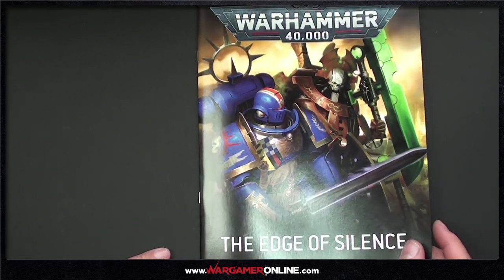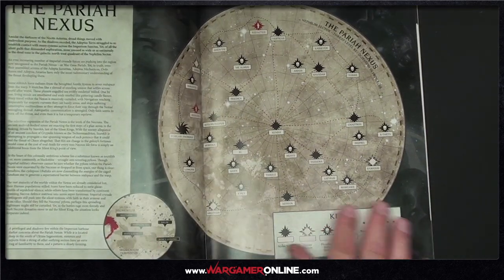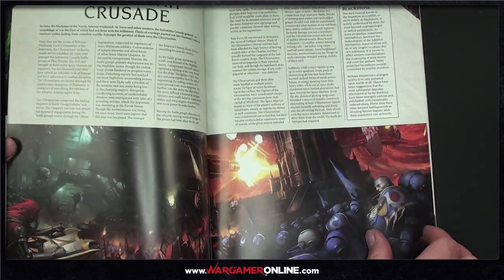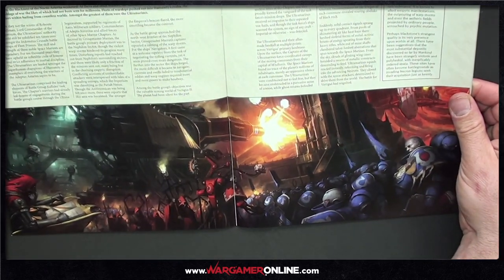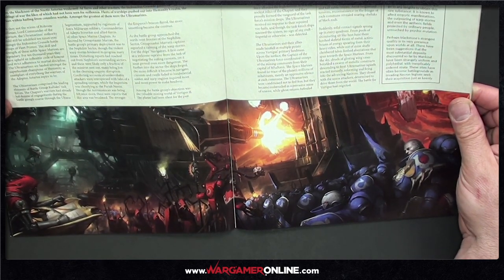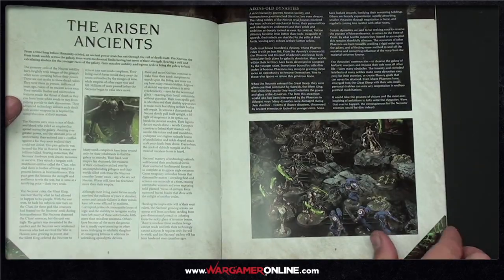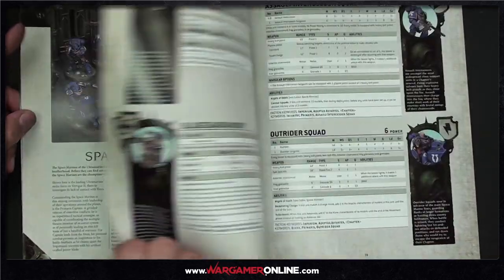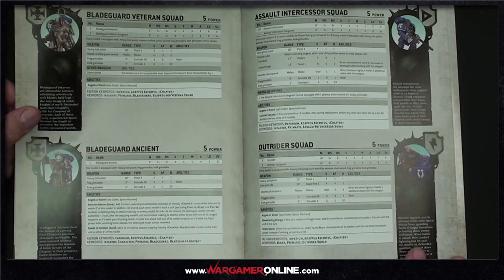Quick look at the Edge of Silence booklet. It covers the War Zone Pariah backstory with some nice background. There's some artwork inside that is absolutely insane — a big macro weapon firing out the side of a ship with some kind of warp vortex. The booklet then goes into an overview of Space Marines and Necron unit rules.